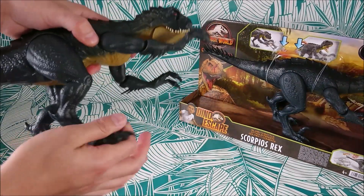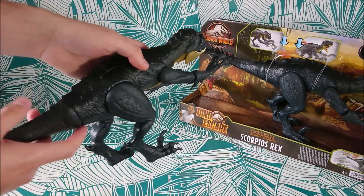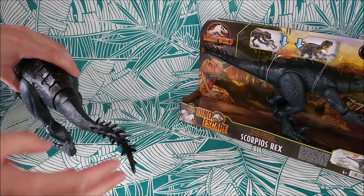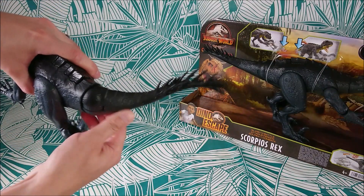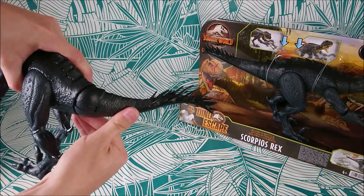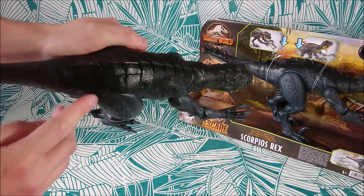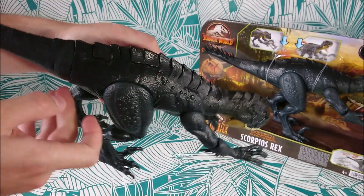You can't rotate the feet but you can move the legs separately, so that's cool. On the tail, the articulation you have is just the fact that it goes back into place when you move it, giving a slashing action. That works perfectly.